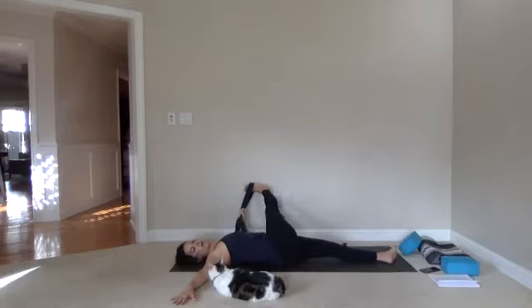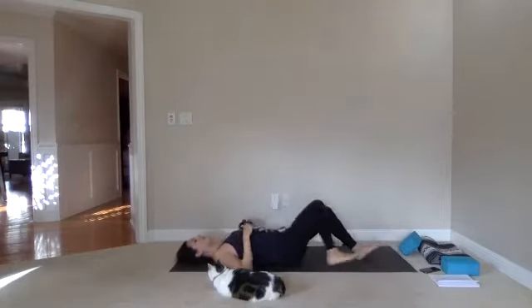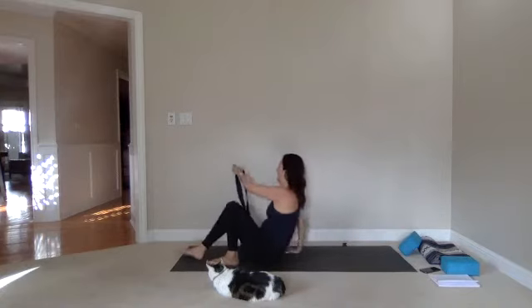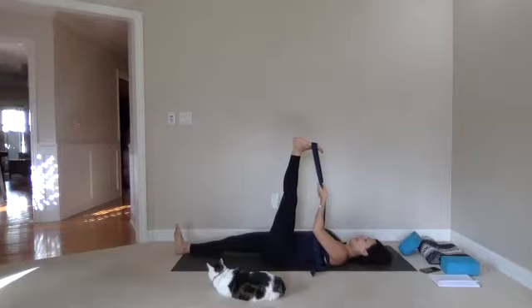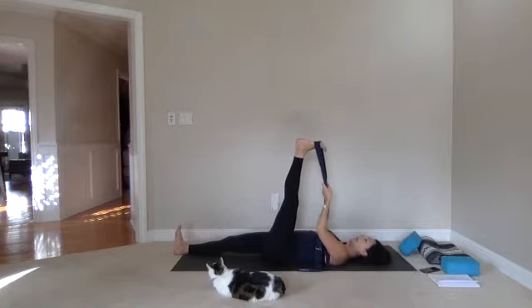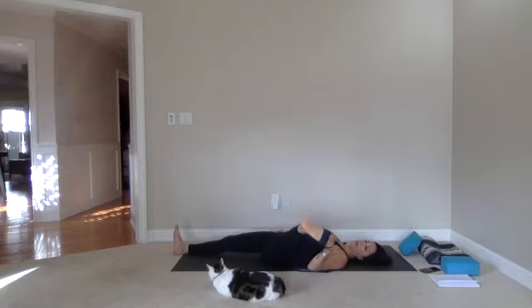One more — relax your shoulders. Then pressing through the right heel, we return. Bend the right knee, take the belt out, extend both legs, take a deep breath. We are going to the second side — put that belt on your left foot, pressing that left heel up towards the ceiling. Extend through your right leg. Right hand gently connected to your right hip to press that side down. Push that left heel up, opening the back of the leg, then start opening that left leg out to the side.